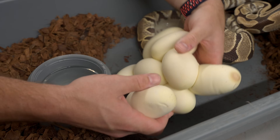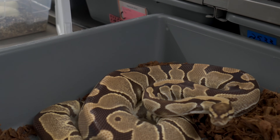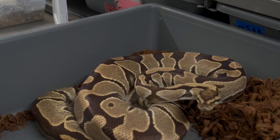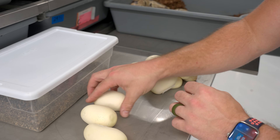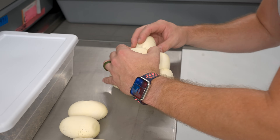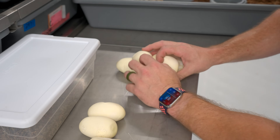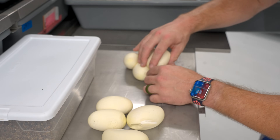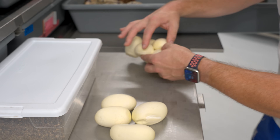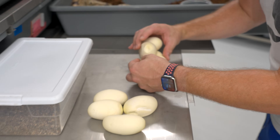She's nice and calm coming out of the box. She must have laid these overnight because the eggs are a little stuck onto each other. When you run into that, you don't want to force it — just be really gentle so you don't tear any eggs. We've definitely accidentally done that before. The nice thing is these eggs are really hardy and they self-seal a lot.